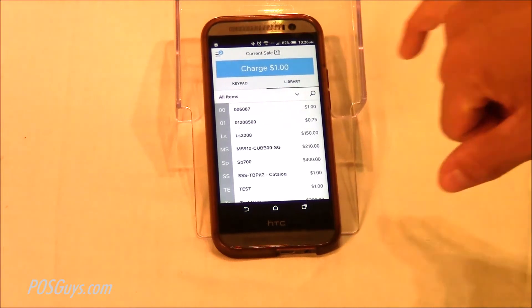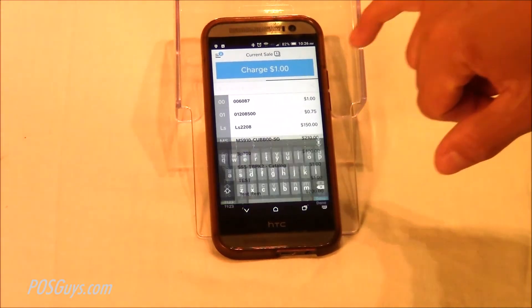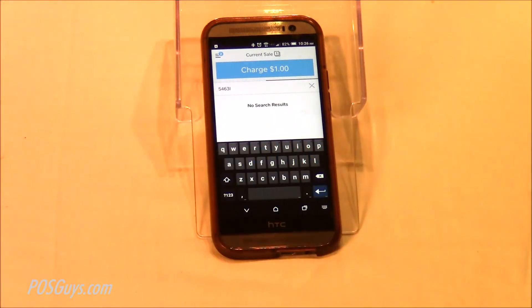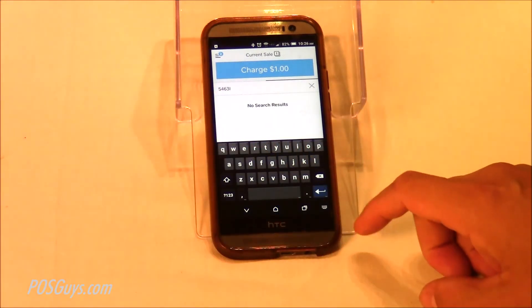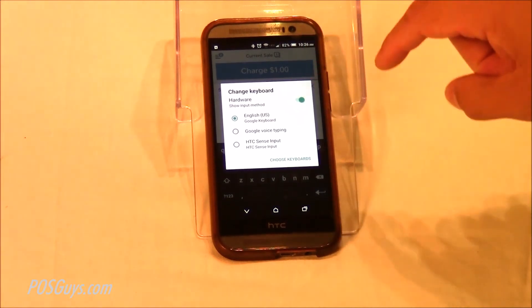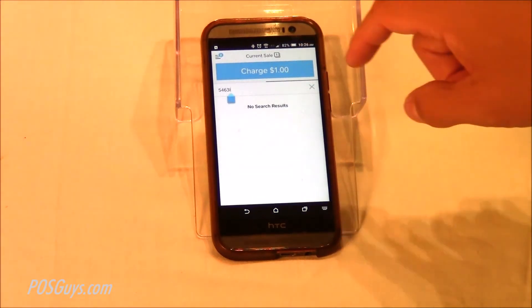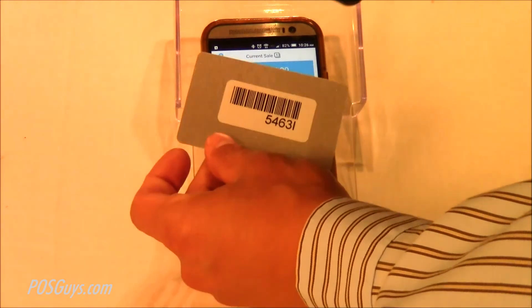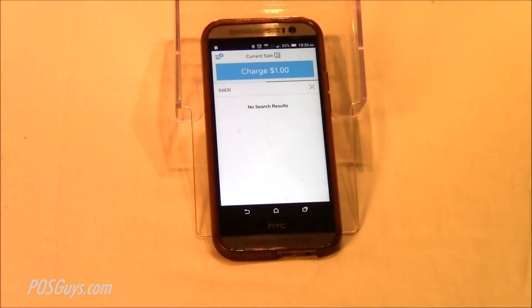Again, back into the register, you just hit search and then you can scan your barcodes. One other thing you can do is hit the keyboard button to turn off your on-screen keyboard if you want to just use the scanner. And that's basically it — that's just how you use a generic Bluetooth scanner with Square.